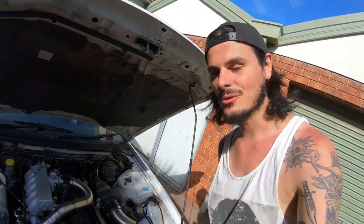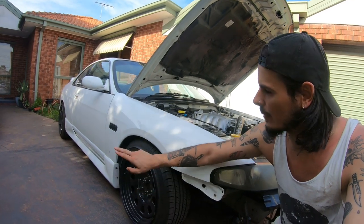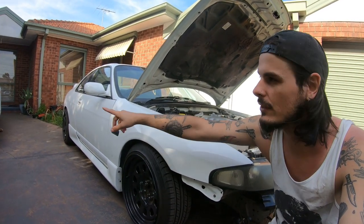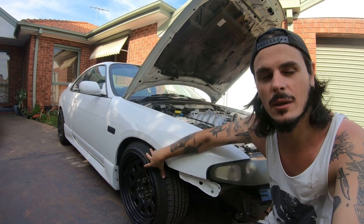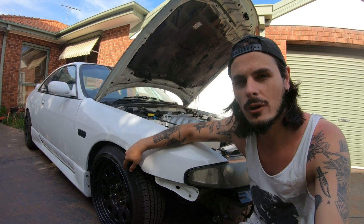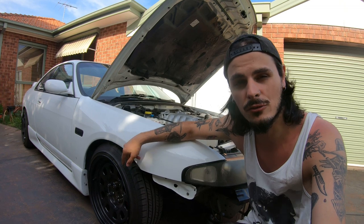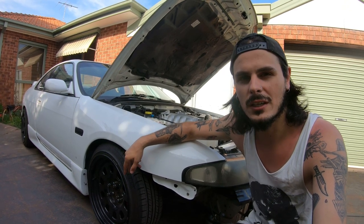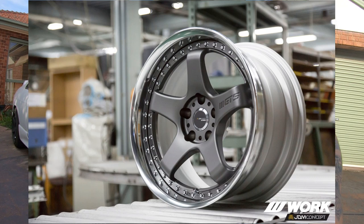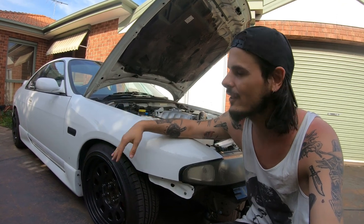I'm going to be keeping the current wheels at the back for skids. For the S14 I'm going to get some new skid tyres — looking for 17x9. Around January or February next year I'm going to go to Work Wheels and get some Work GT5 three-piece wheels made — they're going to look so sick on the R33. This car is going to look fresh with new wheels, and then we're going to sand back the whole R33 and get it resprayed once it's tuned.